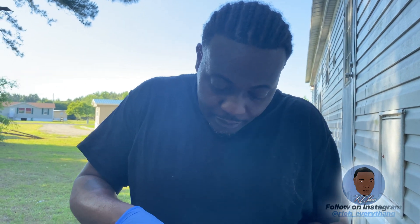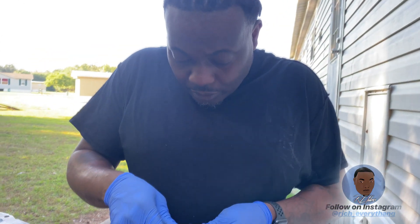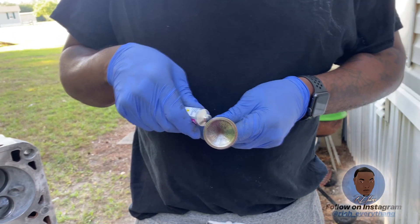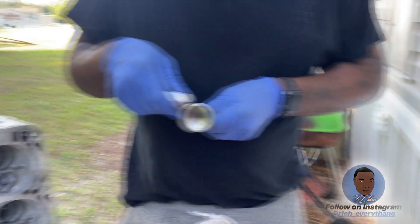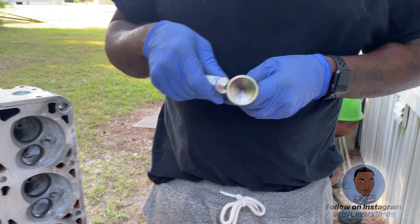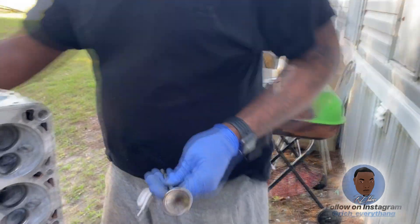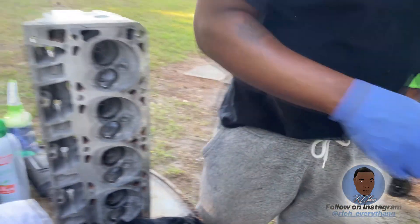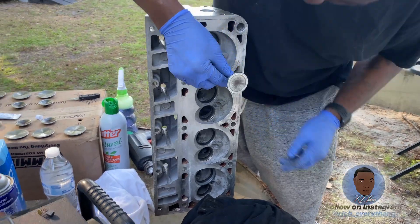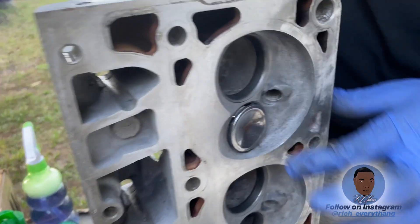Yeah YouTube, what's good? Your boy Rich Everything, y'all know what it is man — no days off, still working. I'm sitting right here putting some compound on these valves. I already did the intake valve but I'll let y'all check the process. I'm doing the exhaust valves now.